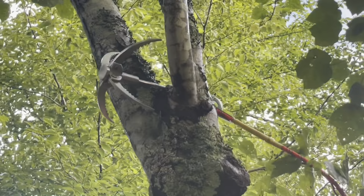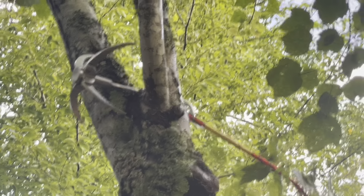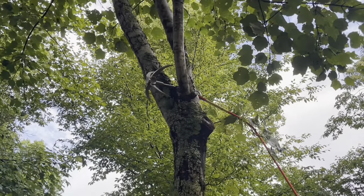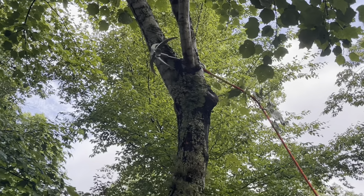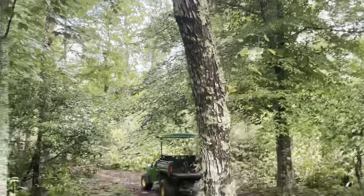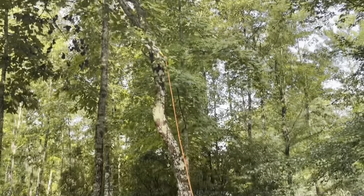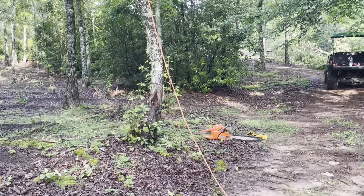There it is up there — it's just enough to catch the crotch of a tree or a branch to give some leverage to pull it. It doesn't have to be anything major. It kind of beats trying to tie a rope and do all that stuff, because once it falls you just disconnect it, put it back in the pack, and you're done.